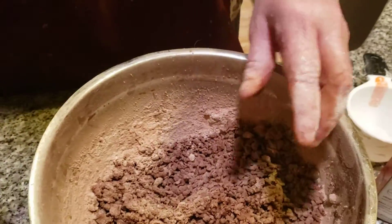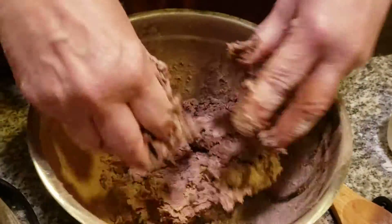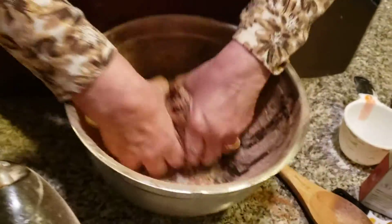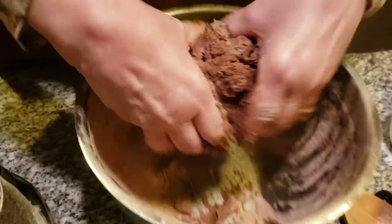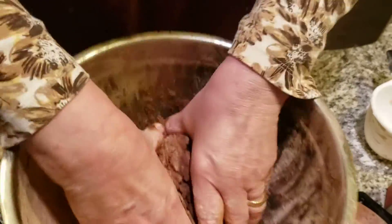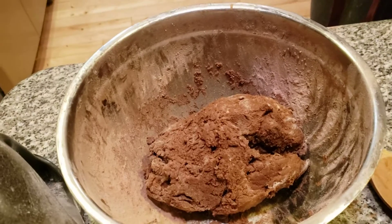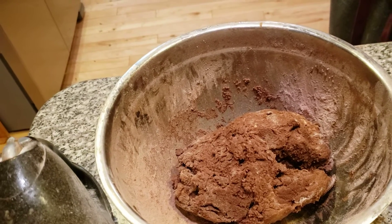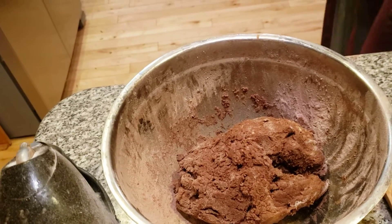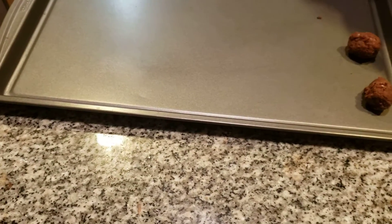This is definitely not going to be ready to put on the cookie sheet right now. We're going to have to mix this together. Oh, it smells delicious. Now I want to wash my hands before I touch my fridge, because I just cleaned my kitchen this morning. All day, what else can you do but clean and cook? I'm going to put this in the refrigerator and let it get cold for about 20 minutes.